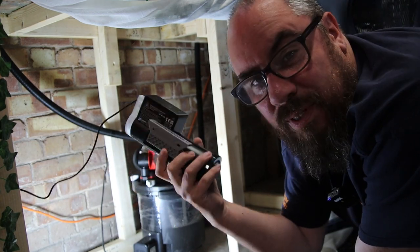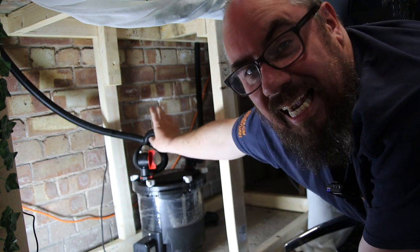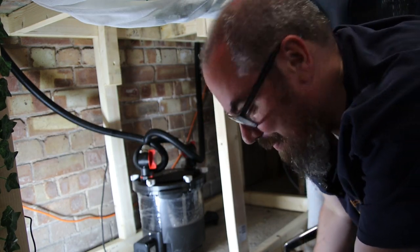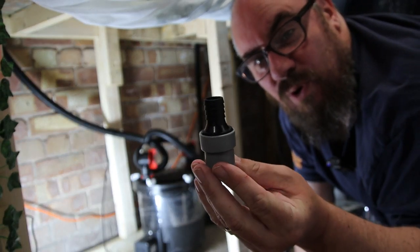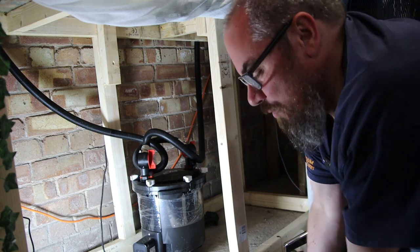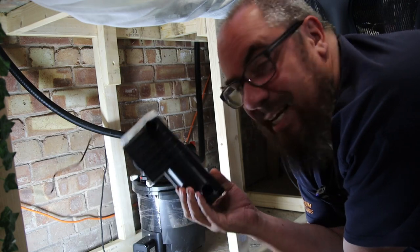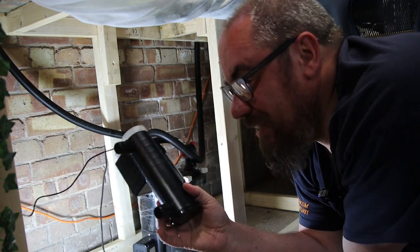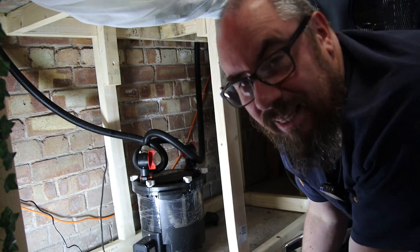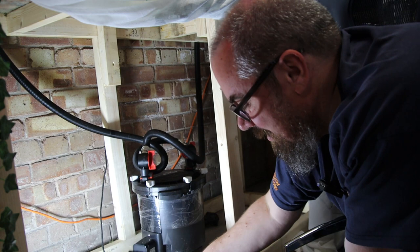If you want to mount it somewhere else, it comes with a mount that lets you mount it vertically or horizontally somewhere in your cabinet, but you'll need an extra hose for that — to connect from the output to that and then back into the tank. Or you can use one of the included adapters for non-Fluval filters. So if you have an Eheim or similar, you can use these to retrofit this to it. As I don't currently have a spare piece of hose, I'm going to use the attach-it-directly-to-the-filter option.